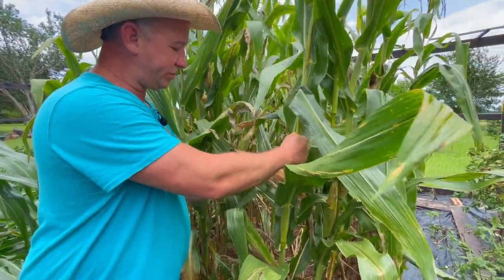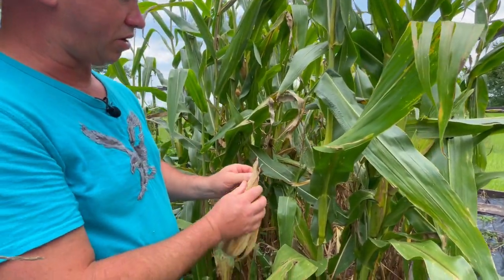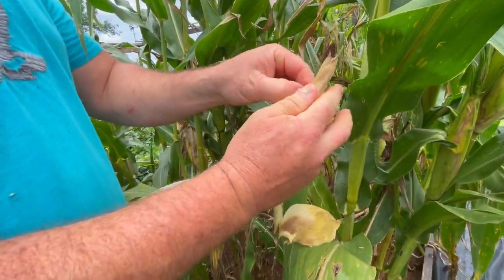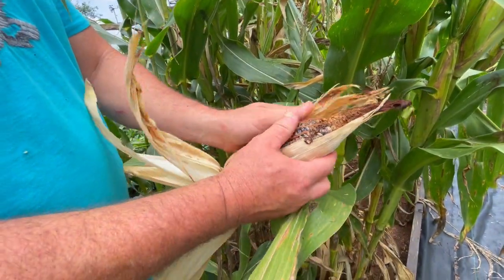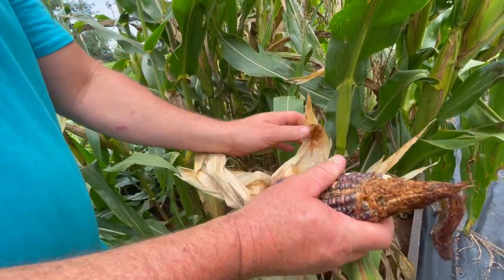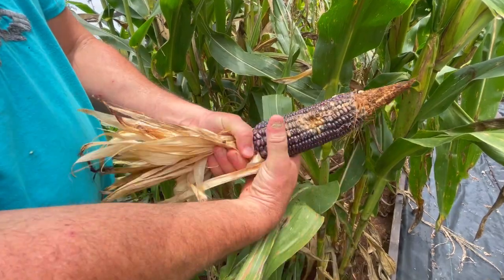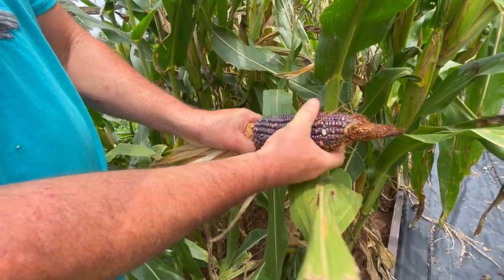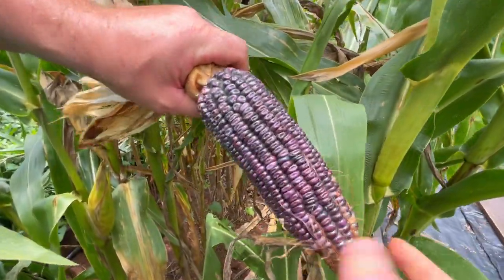The Ohio Blue is typically known to bear two ears per stalk, but I'm only getting one ear off of this one. This one here is a little better looking. There's a bad spot right there, but all in all, that's a nice thick cob.